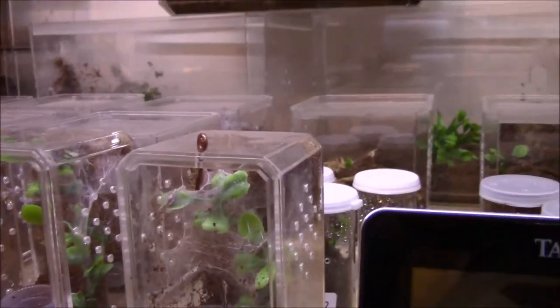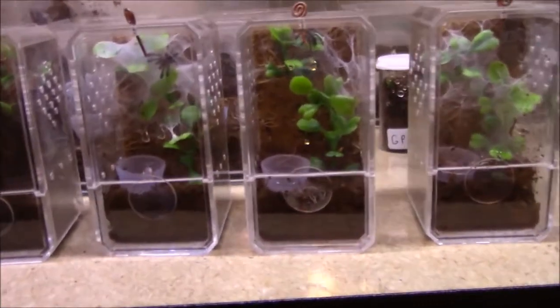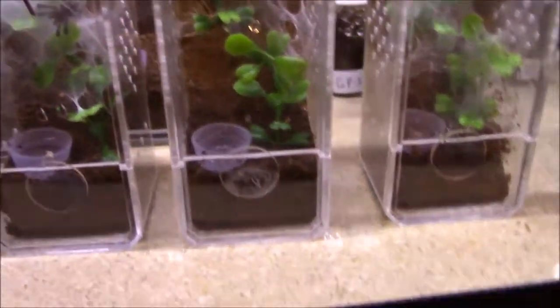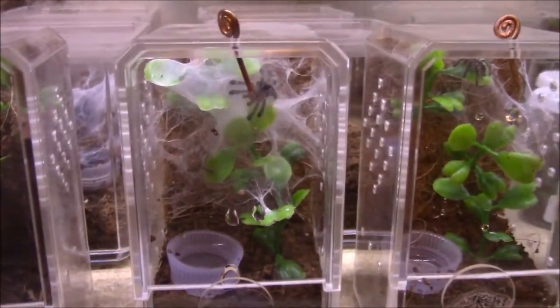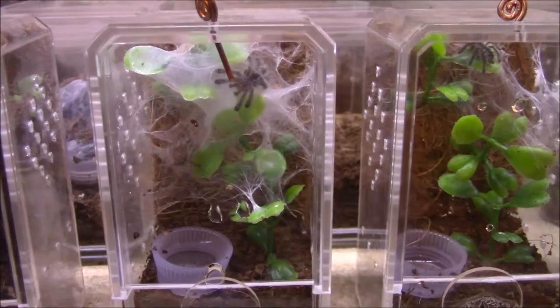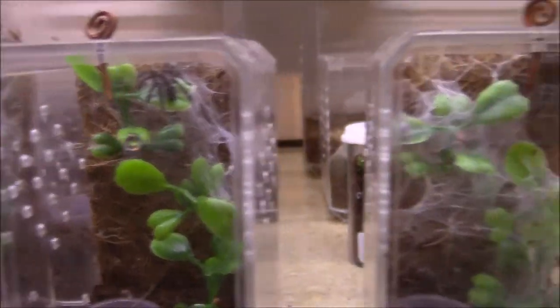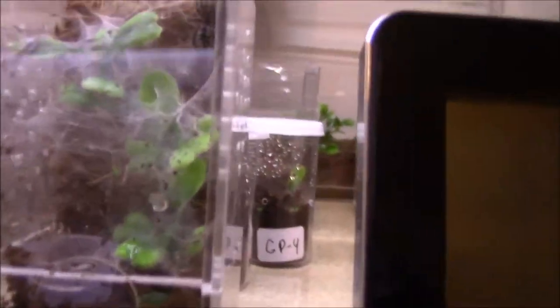Here I got three Avicularia purpurea - and this guy just molted the other day. There we go, little teeny guys. There's the other one - there's number two, and there's number three. Number three looks like it molted but I don't see its molt anywhere in there.